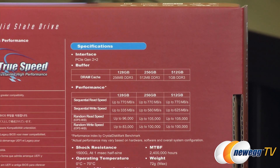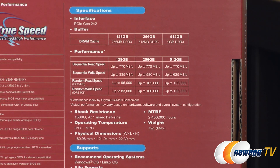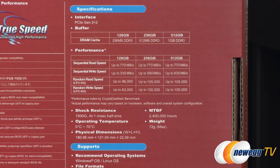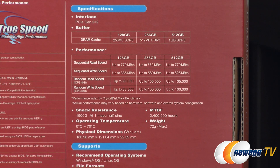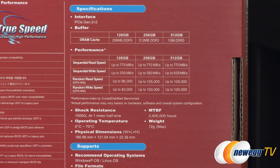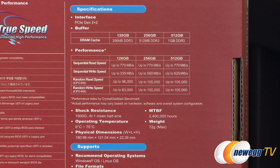I'm not going to be doing benchmarks on this drive today, but I did want to point out some of the speeds from PlexStor. For all capacities, you're going to be able to get sequential read speeds up to 770 megabytes per second. For sequential write speeds, you'll be able to hit 335 megabytes per second with the 128GB, 580 with the 256GB, or up to 625 with the 512GB. For IOPS, all capacities exceed 100,000 except the 128GB, which still hits 96,000 and 83,000 respectively for random reads and random writes.